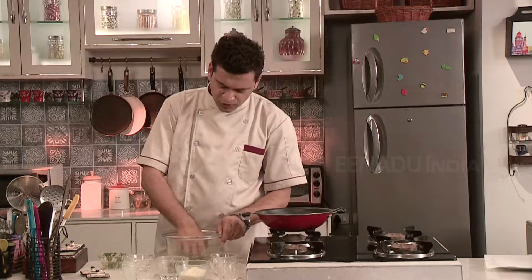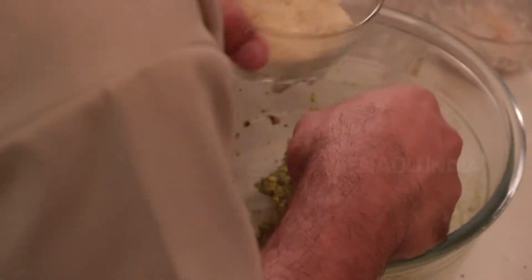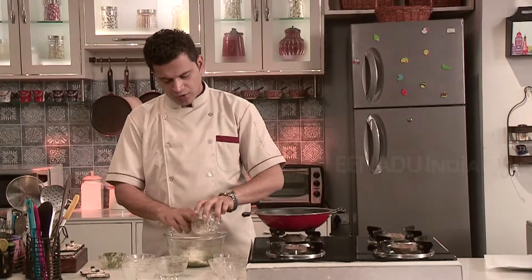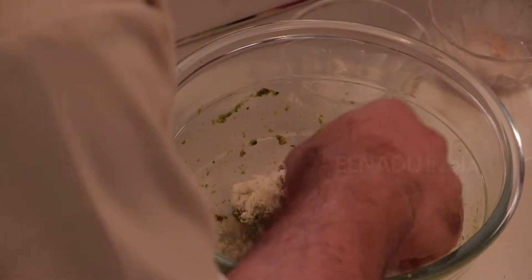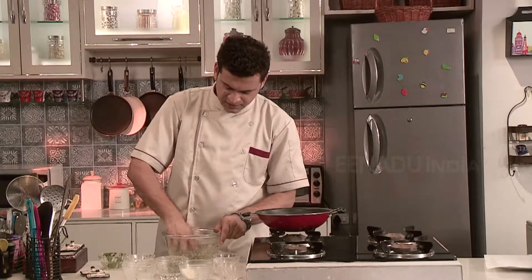Since the mixture is wet, to dry it out we will add some rava into it. In this case I am using rice rava. You can use normal rava as well. It also adds a little bit of crispiness.